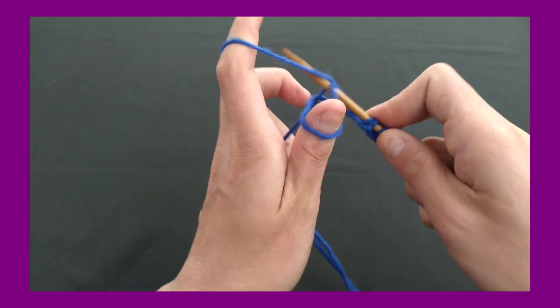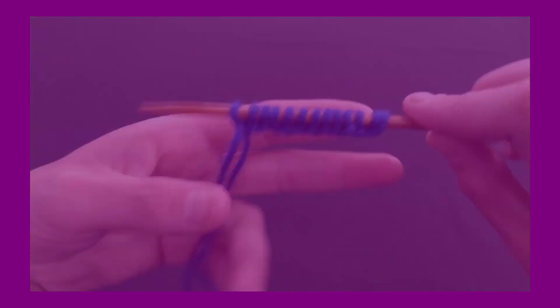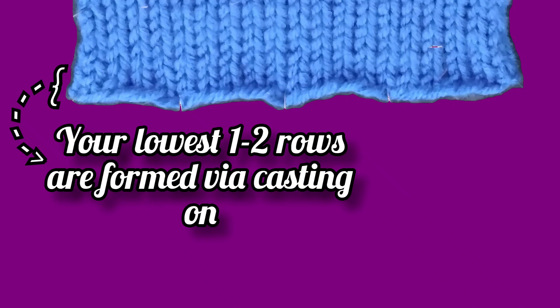Casting on is simply how you get stitches onto the needle in the first place, long before actually knitting your piece of fabric. In addition to that, casting on is in fact your first row of stitches without any knitting required. The stitches contained within the row you have cast on are sometimes referred to as the bottom selvage.